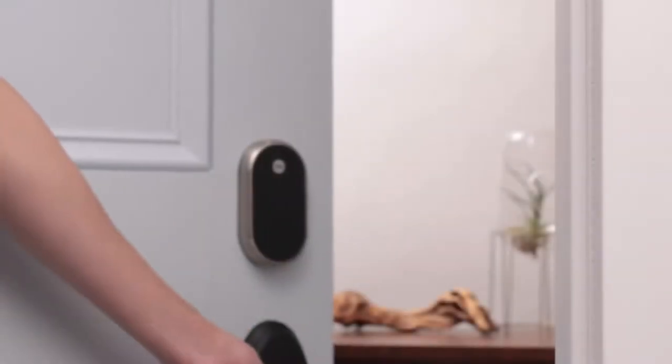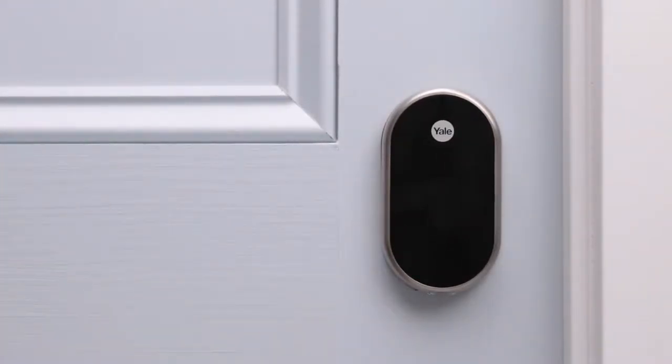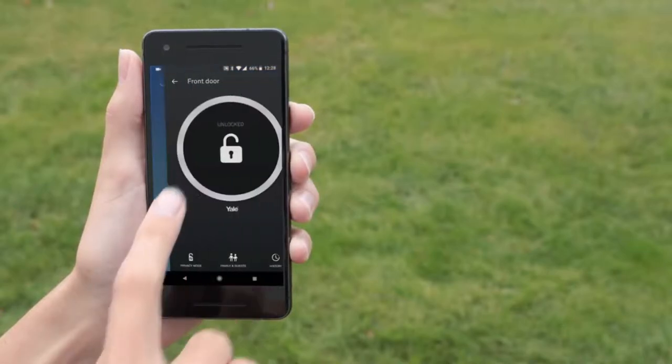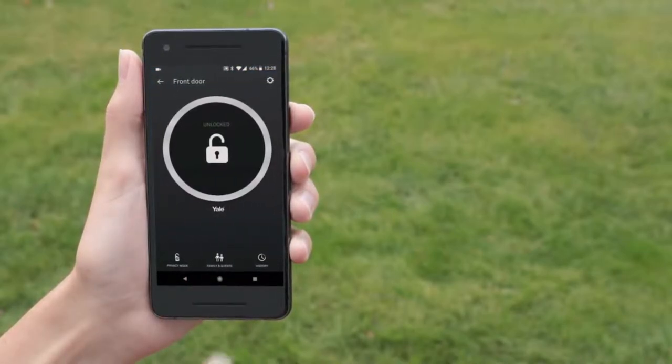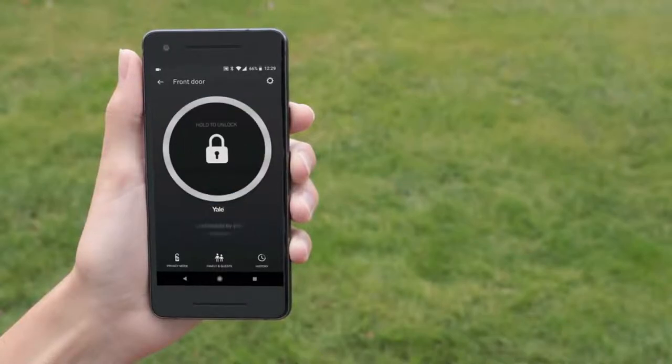To lock your door, you can use one-touch locking — there's no need to enter a passcode. Just close the door and press the Yale logo, or hold your palm on the keypad to lock your door. Of course, you can use the Nest app too. You'll see your lock on the app home screen; it'll also show you if it's locked or unlocked. Tap the lock icon on the app home screen, then tap and hold the lock button until the ring disappears. If it can't lock or unlock for some reason, the app will let you know.